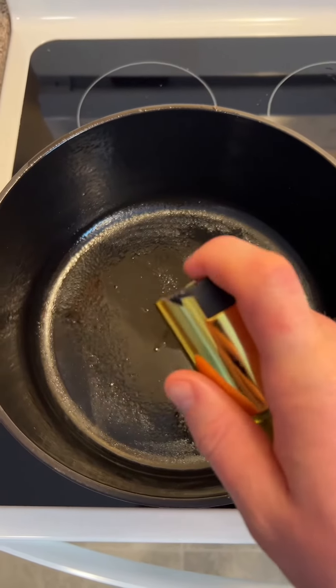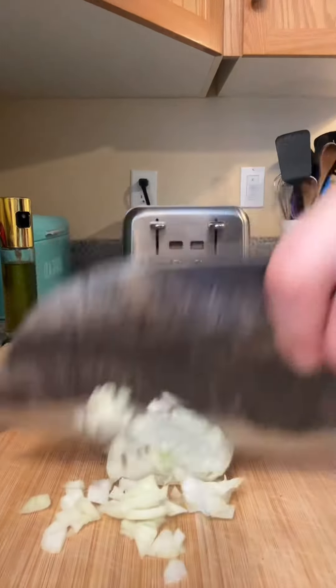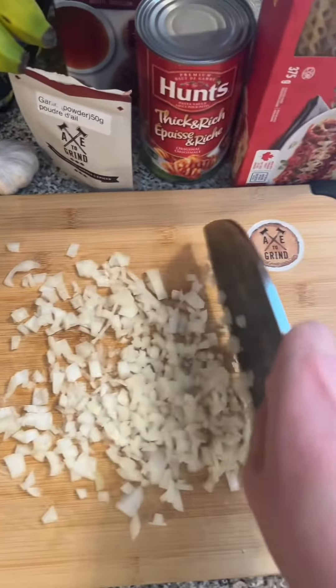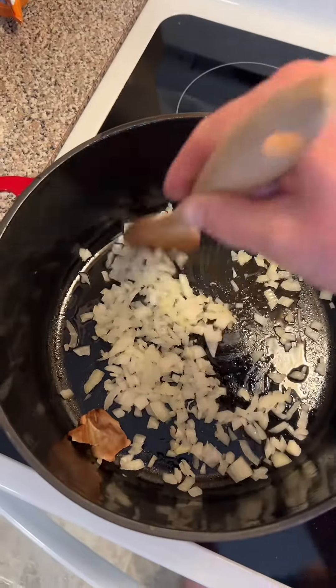Remove your meat and add some olive oil. Cut up an onion, add it to your pot, and cook for five minutes.